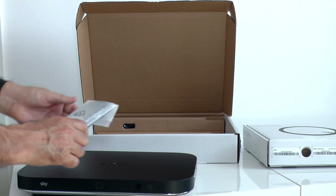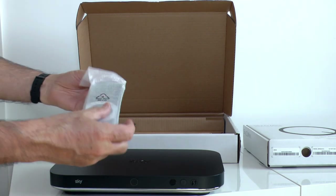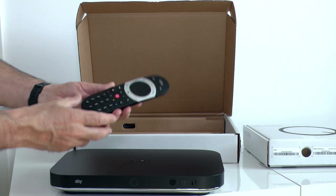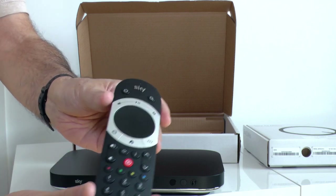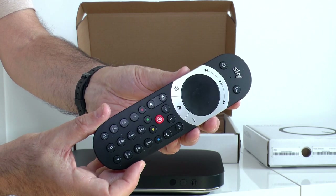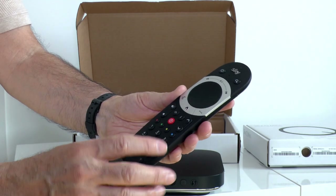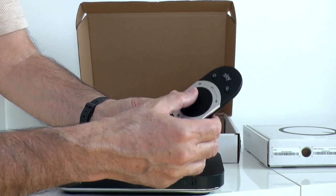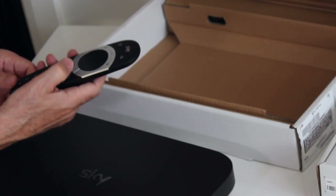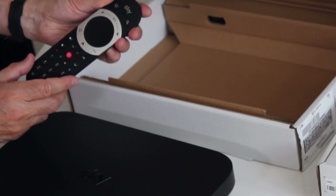Another big change is the remote control - this is the SkyQ Touch. It's a Bluetooth controller with a touchpad. It also has a built-in mic but that's not activated yet. There are Sky and Home buttons which replace the old planner. You swipe to navigate. There are transport controls and the record button, which is quite different from the old Sky remote.